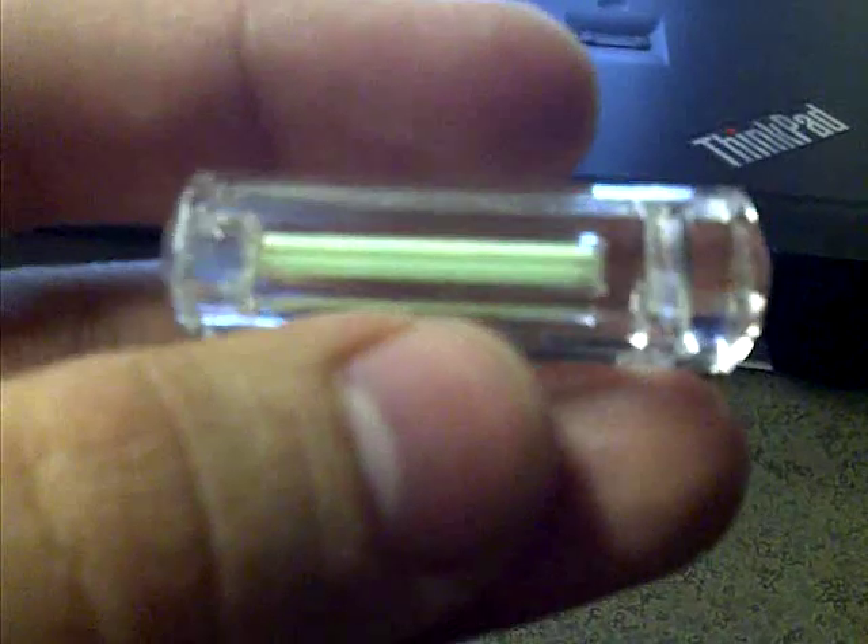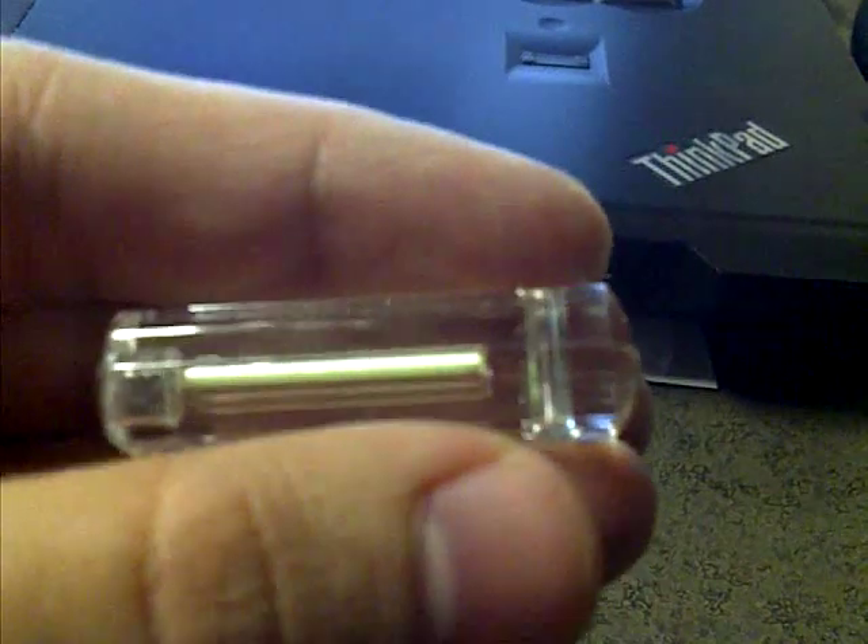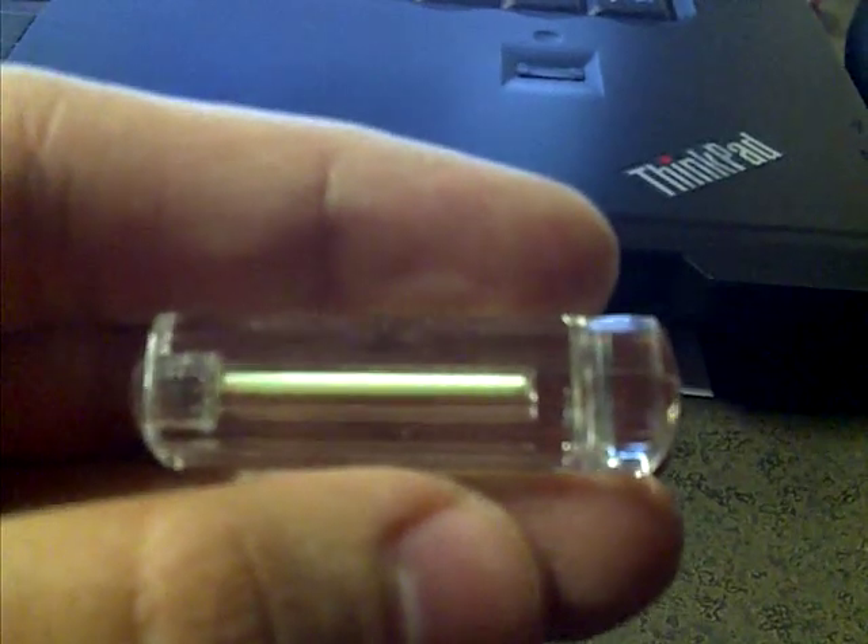So how this works is, it has a clear plastic casing on the outside, and then inside you might be able to see — on the inside there's a smaller glass tube. The inner surface of the glass tube is covered with phosphorus, or some compound of phosphorus.